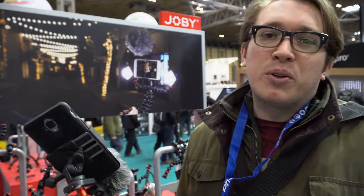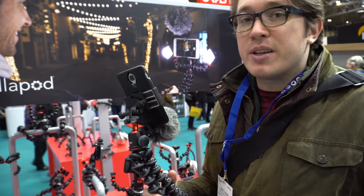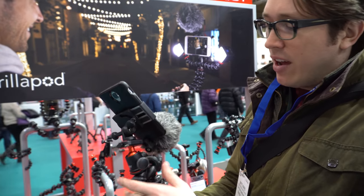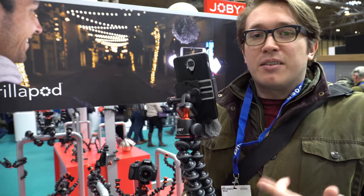Ben and I have just pulled over at Joby. I got this stuff recently and it helps me produce content for Instagram. I've got the mic and the legs and the ball head — it's an excellent thing.